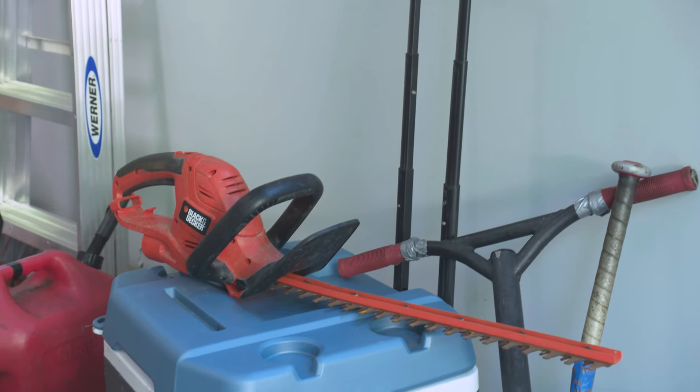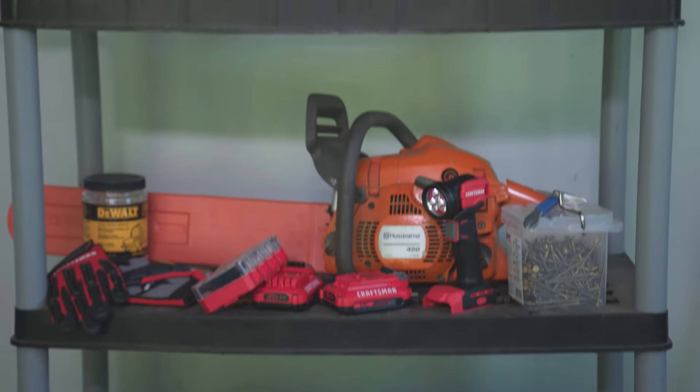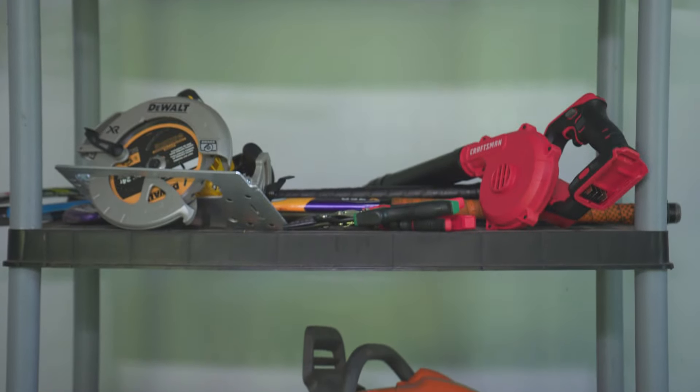Lawn and gardening tools can be really tricky to keep organized because they come in all kinds of odd shapes and sizes. A lot of times they just end up in a pile in the corner of the garage. I've got a system and plenty of tricks to help you get this area organized once and for all.